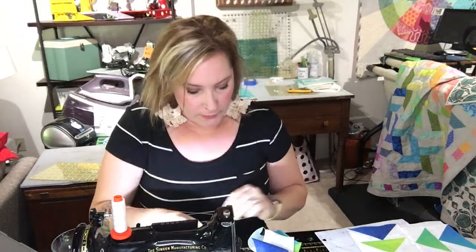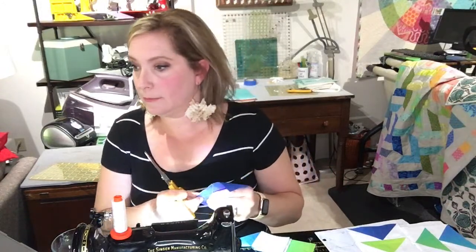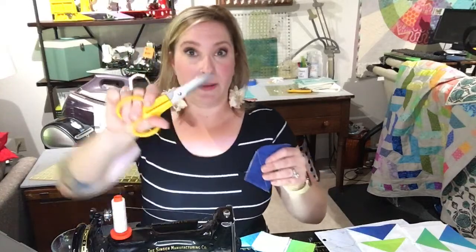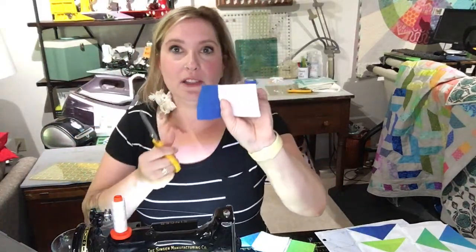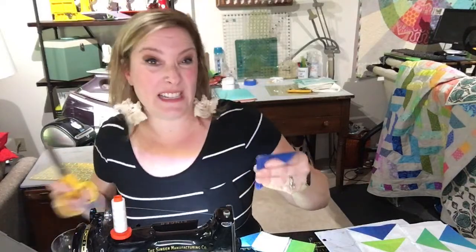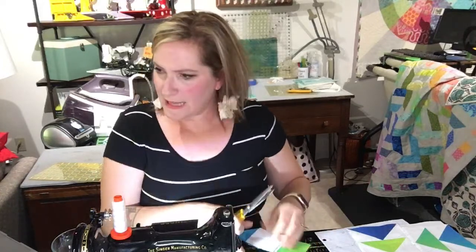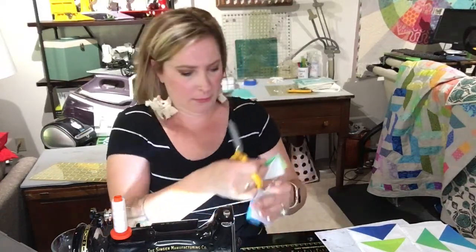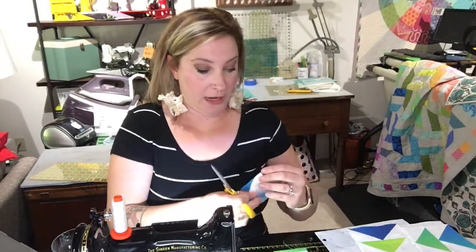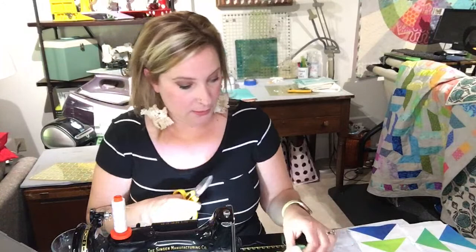How are you cutting those? I have a pair of scissors and I'm literally cutting my triangles apart, eyeballing the quarter inch with my scissor, because no one's going to see it in the middle of the quilt — the stitch line has already been made. For this quilt I'm using the Warm and Natural, just the regular weighted batting, because there's no reason here in Seattle to have a lightweight batting.